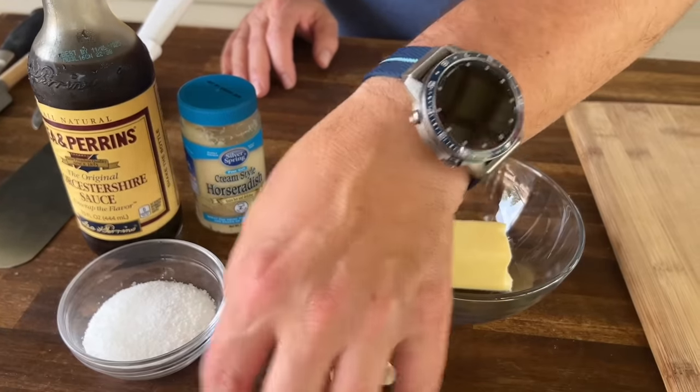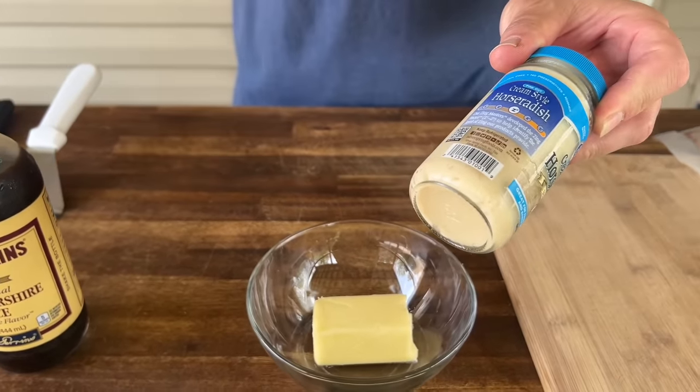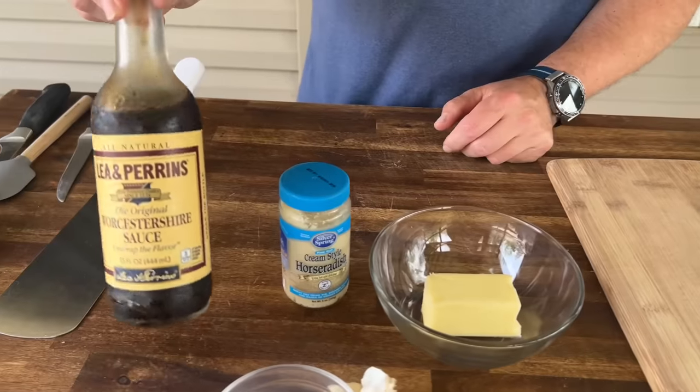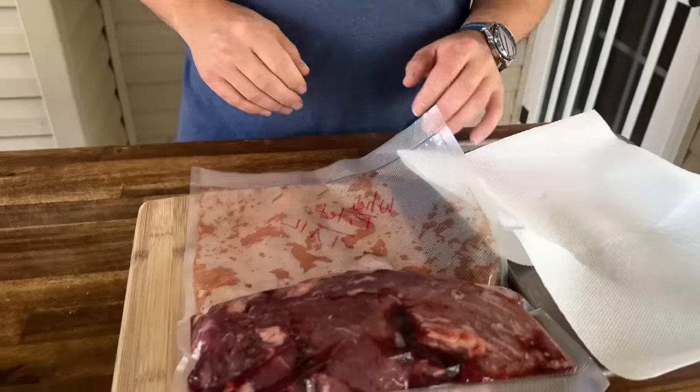To get started, let me show you what we're working with. I'm going to keep it basic but incorporate a ton of flavor with basic ingredients. Obviously butter, garlic — we'll make a little garlic paste with the salt. I'm going to throw a little horseradish in there for a pop, and a little Worcestershire sauce. I use it all the time. I think these components are going to work fantastic.